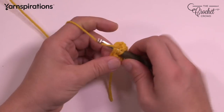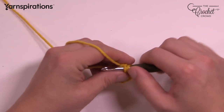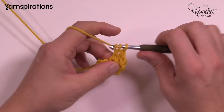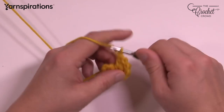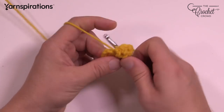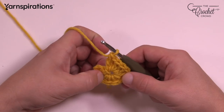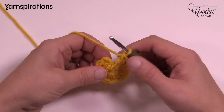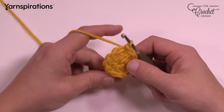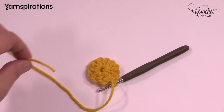Continue double crocheting until you get a total of 12. You're noticing a straggler — just go right over top of it and trap it in position. Once you have all 12, double-count to make sure: 1, 2, 3, 4, 5, 6, 7, 8, 9, 10, 11 and 12. Once you have that done, slip stitch to the beginning chain at the top and pull through. Then grab your scissors and cut out the straggler so you don't have to worry about it.